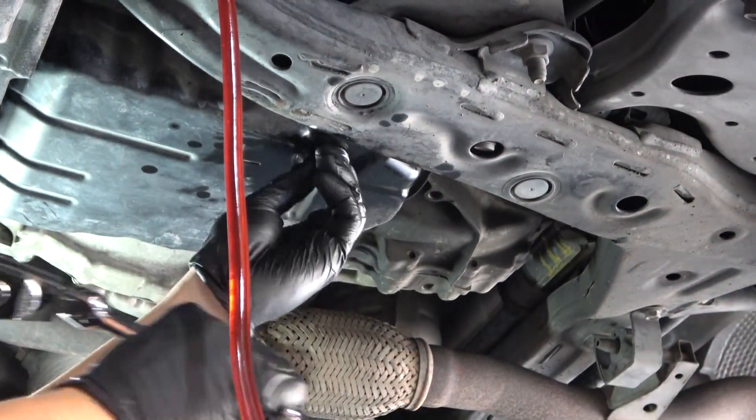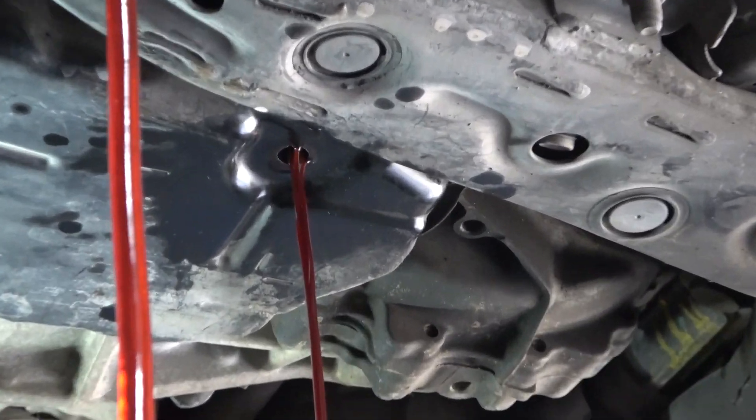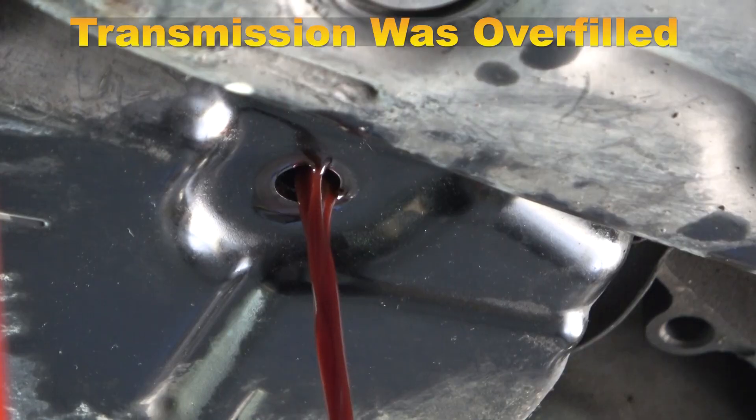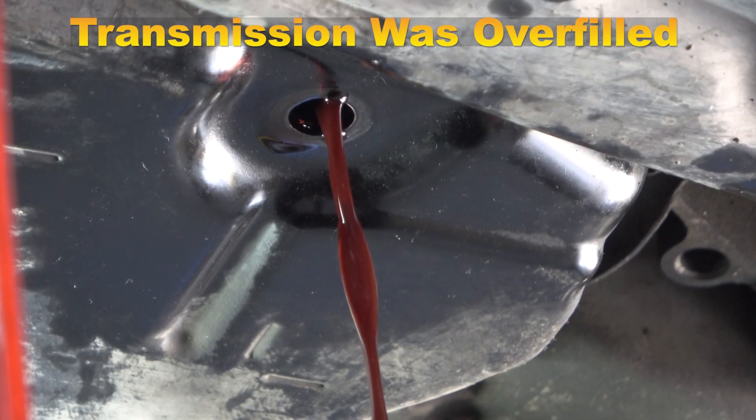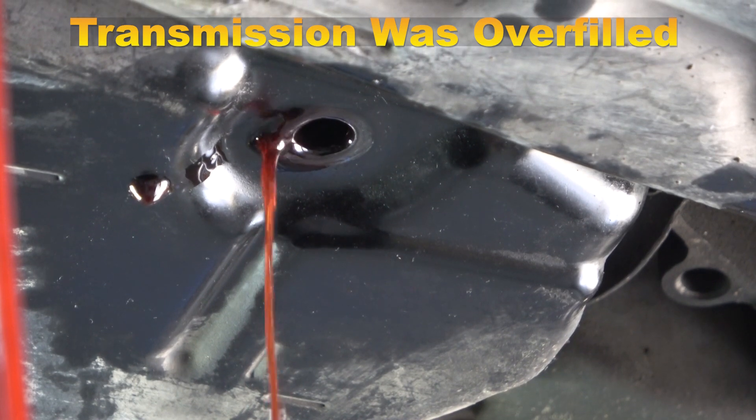Remove the plug. If no fluid comes out, fluid needs to be added. If fluid flows out like the one in the video, there is too much fluid in the transaxle. Let this drain until the fluid just dribbles out and stops flowing.